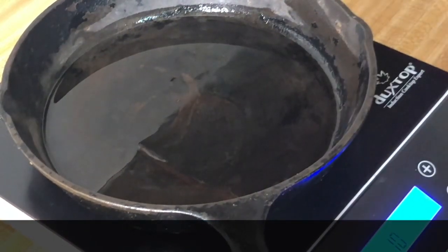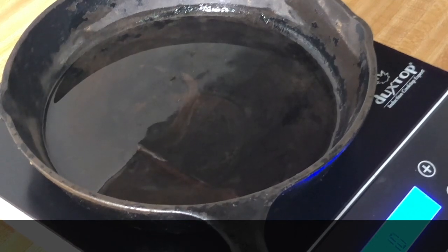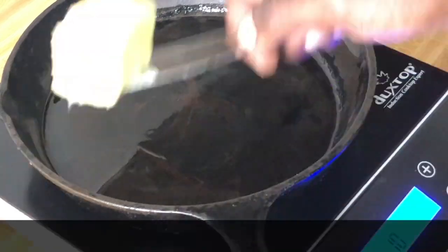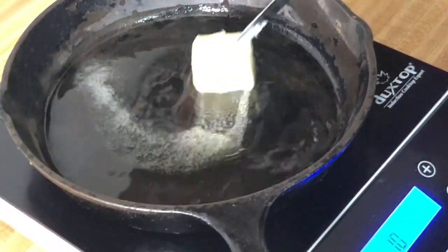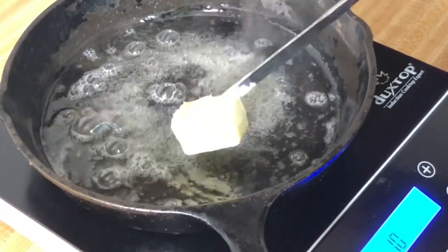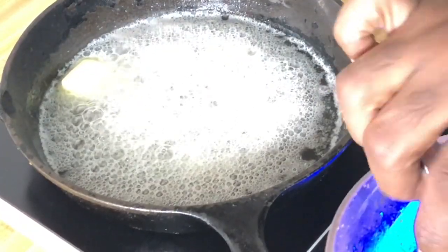I'm heating in my cast iron skillet four and a half tablespoons of olive oil, and then I'm going to add three and a half tablespoons of salted butter. Adding the butter and oil together — the oil will raise the smoke point of the butter to prevent it from burning.